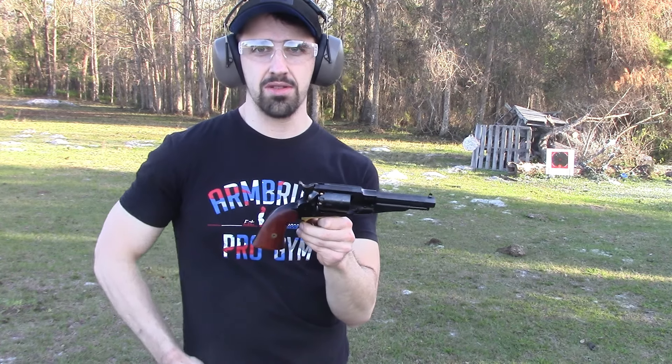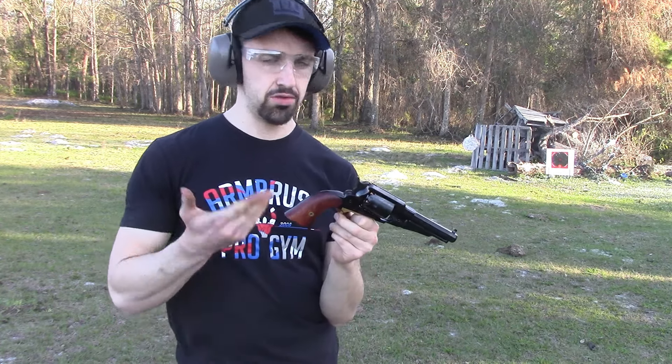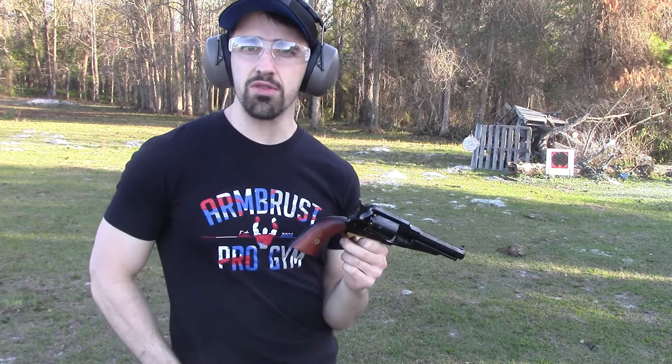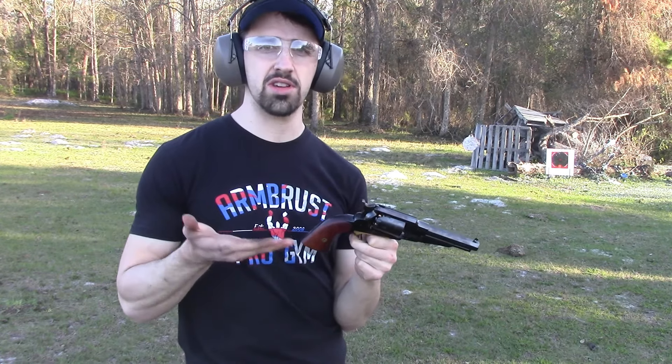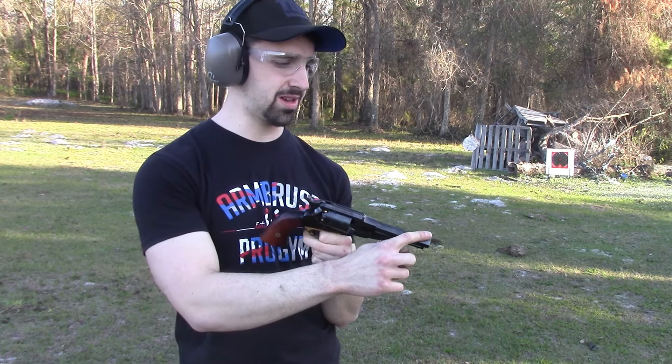The Remington Sheriff is all loaded up with 30 grains of powder, a 454 round ball which fit very snug, and number 11 caps as we discussed. We're about 10 to 12 yards away from the target. I have a feeling it's going to go high just because of the shorter barrel length, and this is actually a pretty tall front sight. Let's shoot and see what happens.